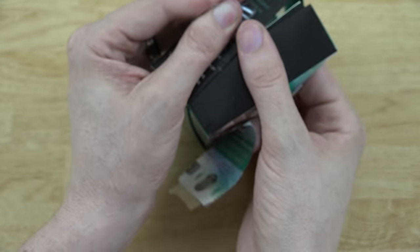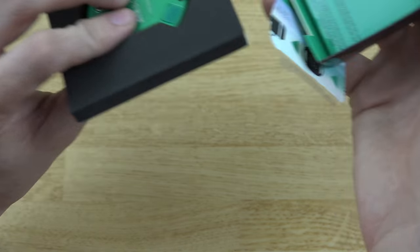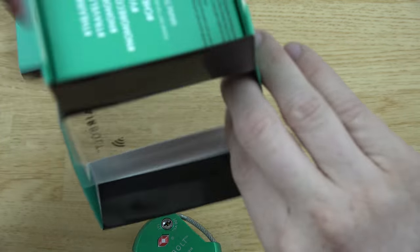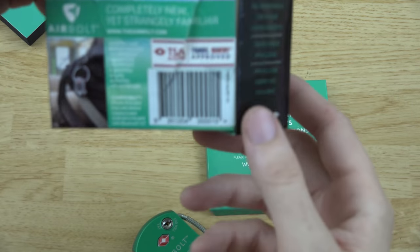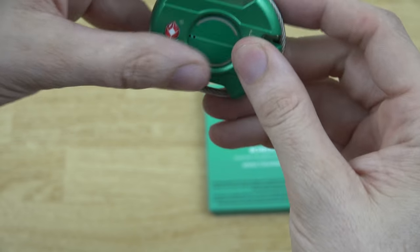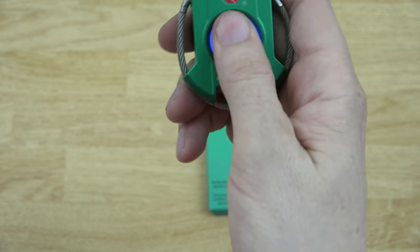Doing this without a knife is not the easiest task — I'm kind of mutilating the box here — but here is the lock, just a little thing, and that's about it, nothing else in the box. You press this button to unlock it if you set it to do that.